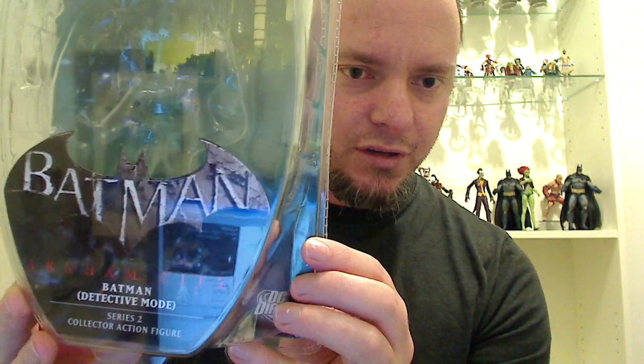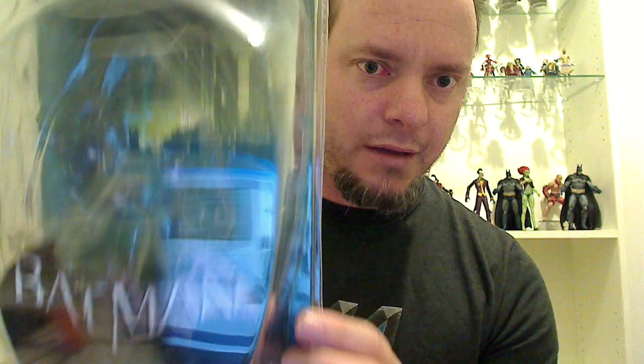Give me a quick look at the packaging. This is the original packaging that he actually came in. It's not much different to the Arkham Asylum packaging with the cow plastic here. But the background — it's a bit hard to see through due to the light — but the background actually has pictures of Arkham City. It's a nice sort of greeny coloured background this time, whereas the Arkham Asylum figures had the blue background.